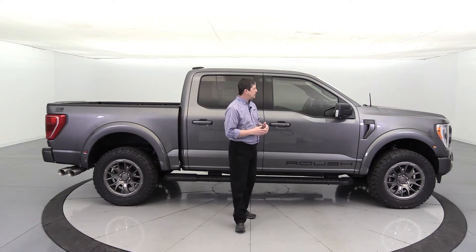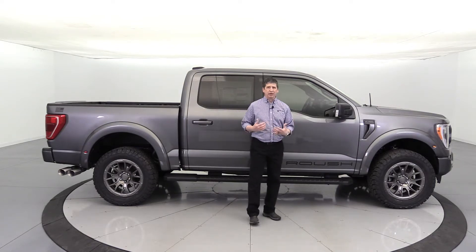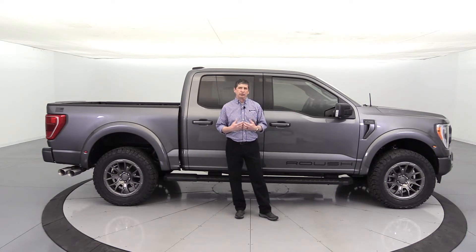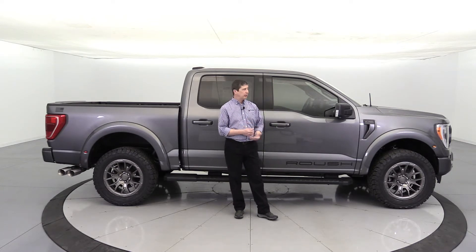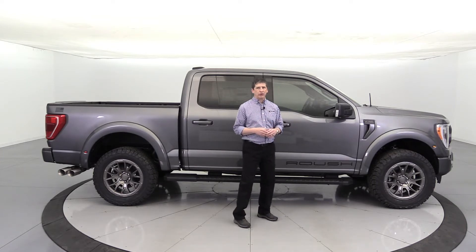After Roush receives it — and it must have the sport appearance package — it can have any of the motors; they don't require a certain engine. Typically we like to go with the 5.0-liter V8 because it has a great sound, and we can upgrade it by adding a supercharger once it arrives if that's something you'd like to do. We don't have the '22 superchargers yet, but plenty of '21s are in stock, and they'll be coming around shortly.